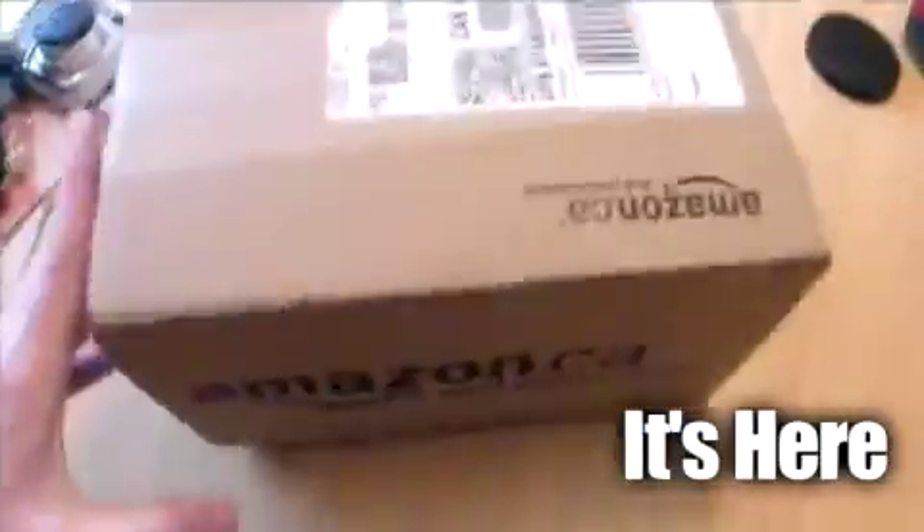Well, it arrived. I've got a little bit of concern though. There's some damage here to the box. I haven't opened it yet.